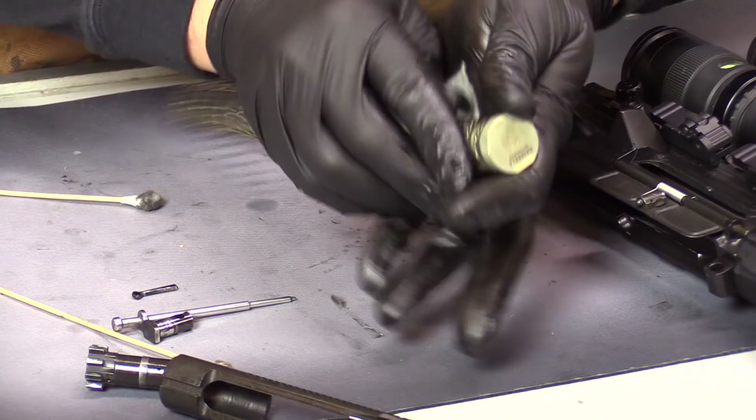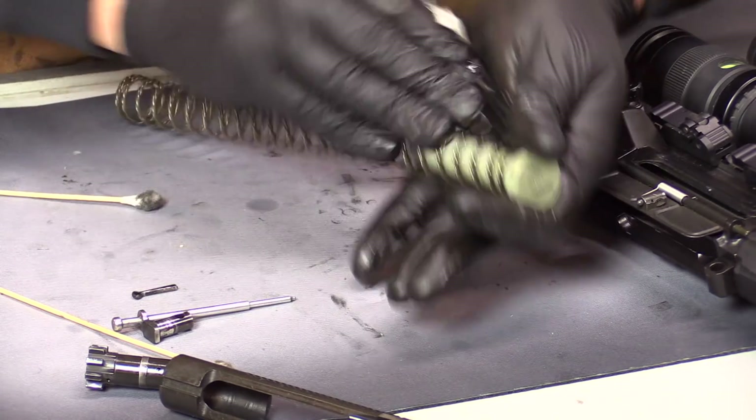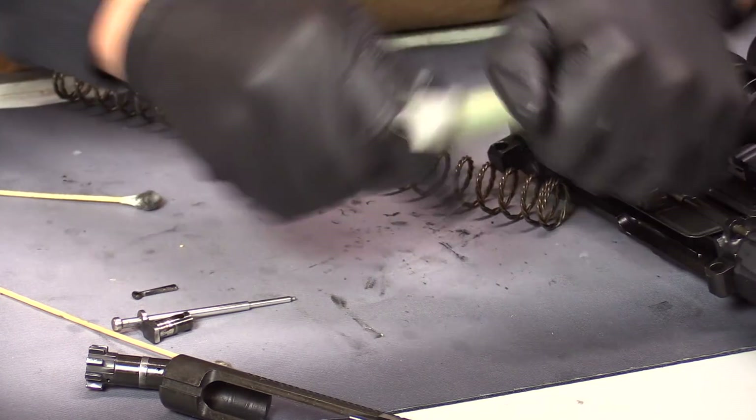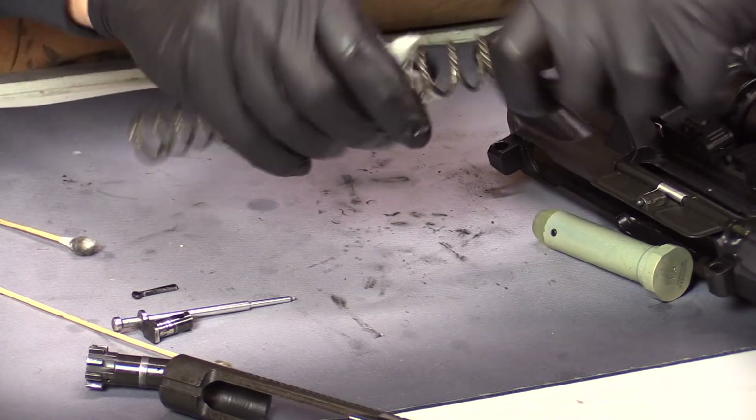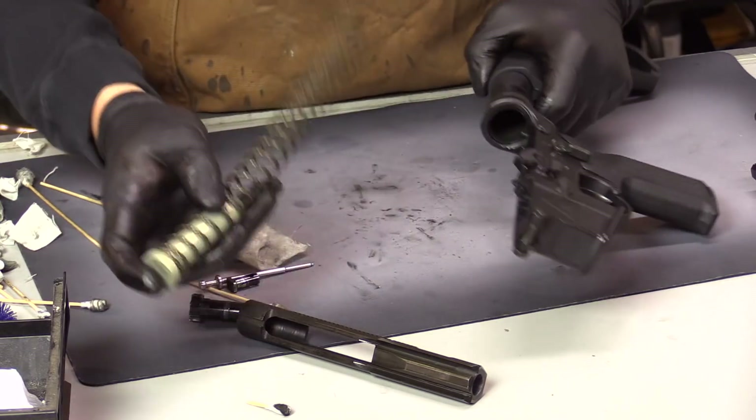Same thing with the bolt — firing pin, cam pin, firing pin retaining pin. I can take an oily swab and lubricate the inside. Same oily patch and I'm just wiping down the inside of the lower surfaces — again, just a little bit of corrosion protection. Same oily patch wiping down the inside of the upper. If there's a spot that's tough to reach, go ahead and use an oily swab as well. Wipe off the excess. Just a little bit of that oily rag on the buffer and spring. Now we can start putting everything back together.